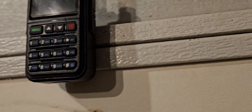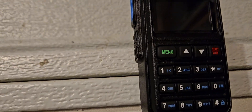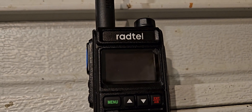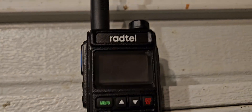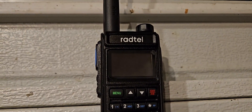I think that if we could get this to program, this might be worth keeping. I don't know what the issue is why I can't get it to program with its own software — not Chirp, but its own CPS software. If I can copy the files from my other radio and paste them into the CPS on this, then that would be great.